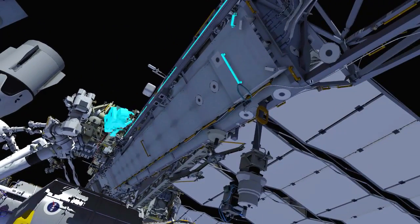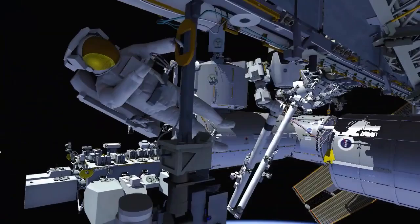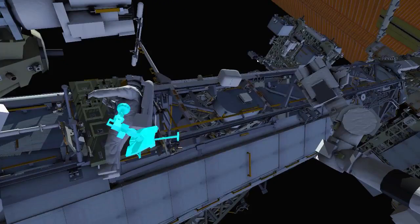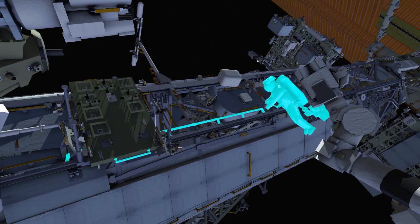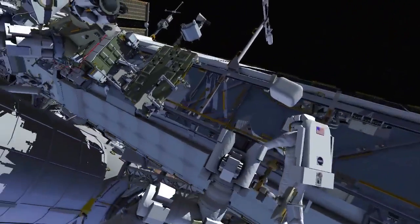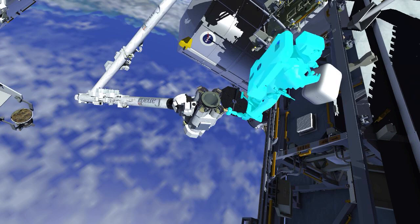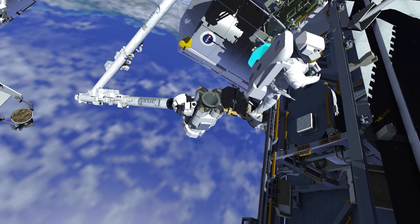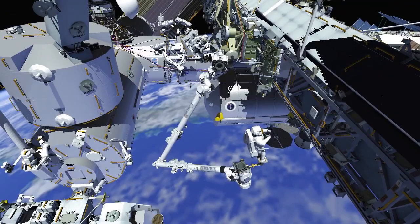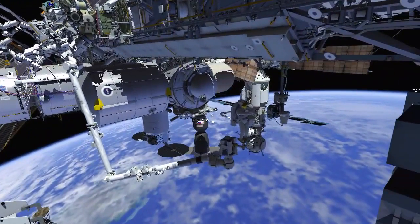Meanwhile, EV2 will translate to the port lower outboard camera to relocate an ethernet cable to the base of the stanchion and to pre-stage some tethers. EV2 will then retrieve an articulating portable foot restraint to install on the robotic arm. Once installed, EV2 will ingress the foot restraint and retrieve the bag with the new camera. Then the robotic arm will fly EV2 over to the camera location for the removal and replacement of the new high-definition camera.